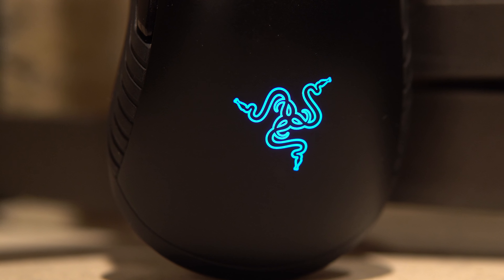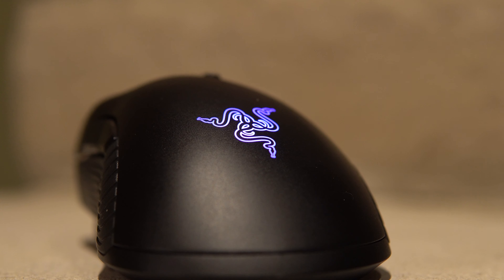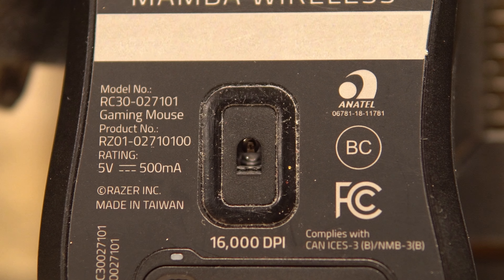The Razer Mamba is a sub-$50 wireless mouse that features RGB lighting, up to 50 hours of battery life, and a 16,000 DPI optical sensor. The question is, is this mouse worth buying? We'll be looking to answer that today.